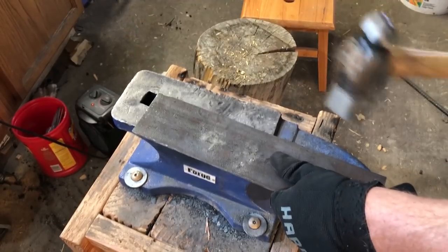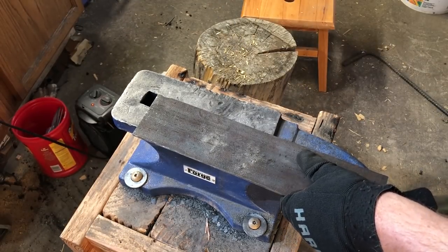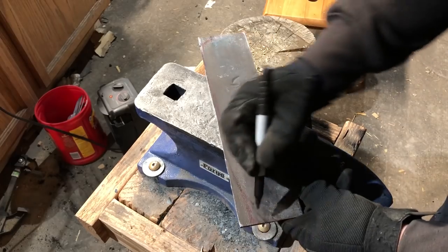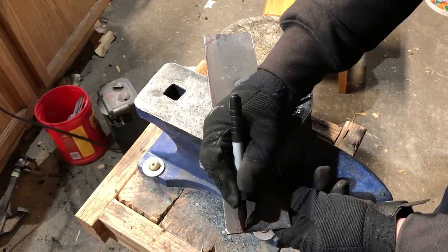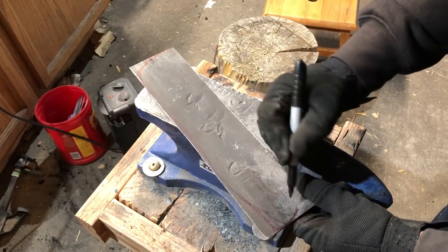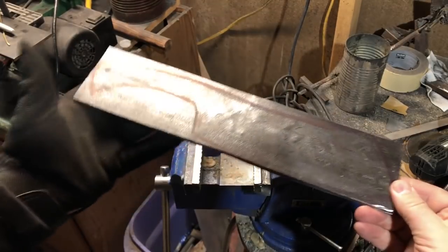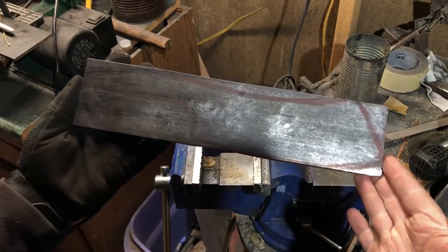Now even though I'm going to be doing this out of a piece of scrap metal, that doesn't mean I can't put a little bit of style into it. So you'll see me sketching out a shape here that I like. Of course if you're doing a project like this, you could really do any kind of knife you wanted to. Because of the dimensions of the piece I'm working with, I really see this thing as a cleaver, so that's the direction I'm going.